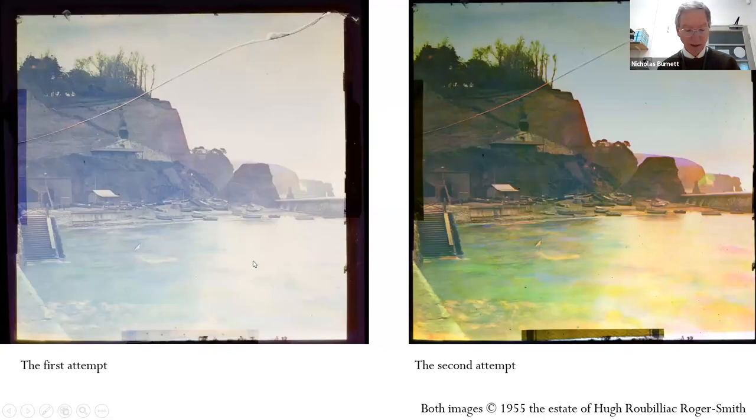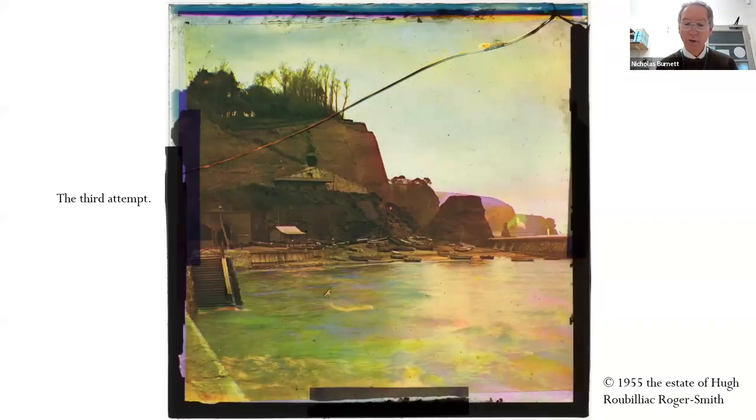Unfortunately the celluloid support is composed of cellulose nitrate with camphor as a plasticizer. The camphor slowly evaporates through the binding tape and is lost, causing the cellulose nitrate to shrink and the magenta and yellow transparencies to go out of register. The images can be digitally restored: the individual elements are digitized, then the magenta and yellow images are stretched to bring them back into alignment with the cyan image, which is on glass and hasn't shrunk. For the trial, a slide labeled Dawlish Warren in Devon was selected, where the binding tape had previously been cut.